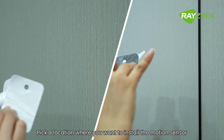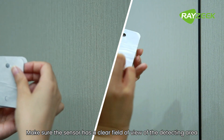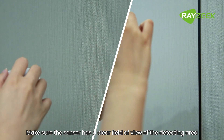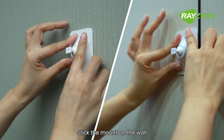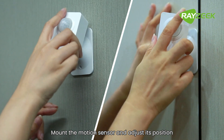Pick a location where you want to install the motion sensor. Make sure the sensor has a clear field of view of the detecting area. Stick the mount on the wall, then mount the motion sensor and adjust its position.